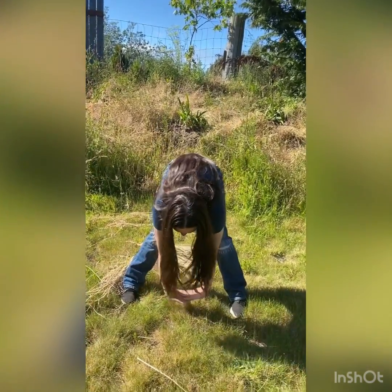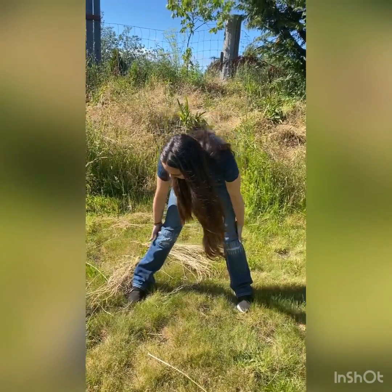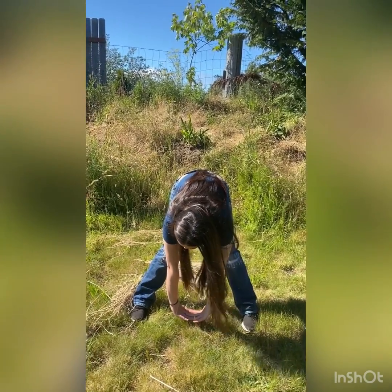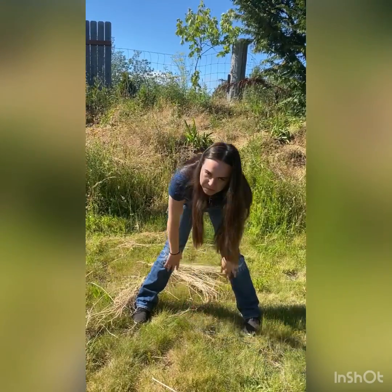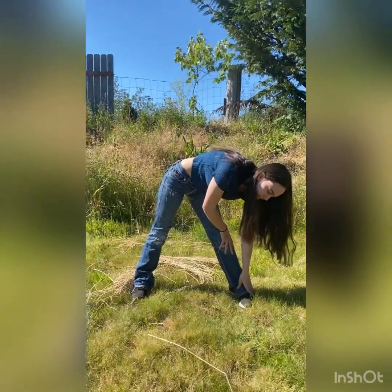First, we're going to split our legs in a V-shape and reach down all the way to the ground. This will help stretch the back of your legs and also your back, because you're going to need your back to be stretched for the cartwheel. Go as far down as you possibly can and hold that for 15 seconds. After that, reach to each of the different sides — I start with my left leg and hold that for 15 seconds too.